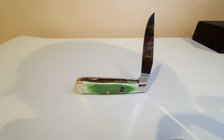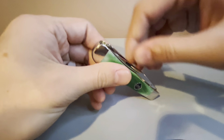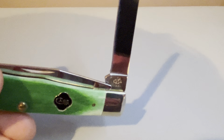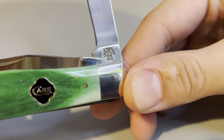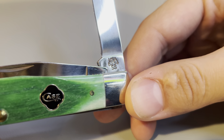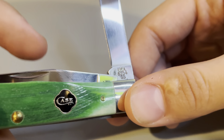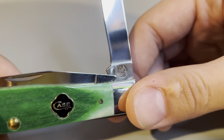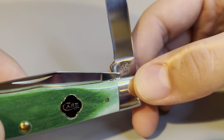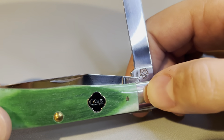We'll open the secondary blade here. We can see at this tang stamp — 6-2-5-4-6 — the 6 indicates that the handle material is bone, 2-2 indicates the number of blades (of course there's two blades), and 5-4 indicates that it is a Trapper. We also see the SS at the bottom indicating that the blades are stainless steel.